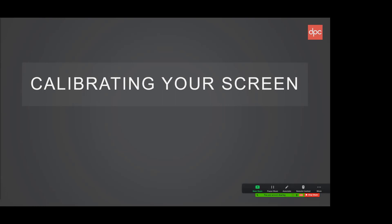Are there any questions before moving on? We have a question from Steve on how to differentiate between color grading and color management.